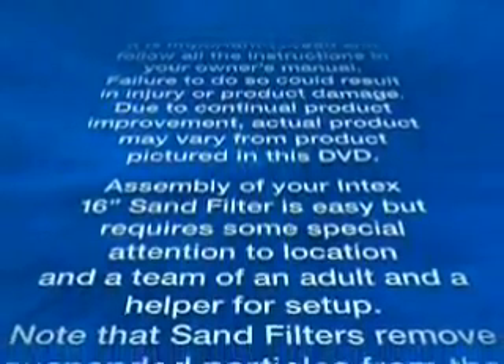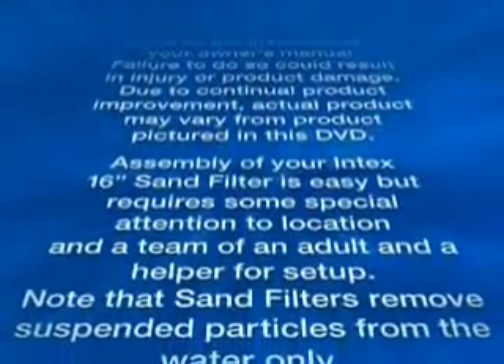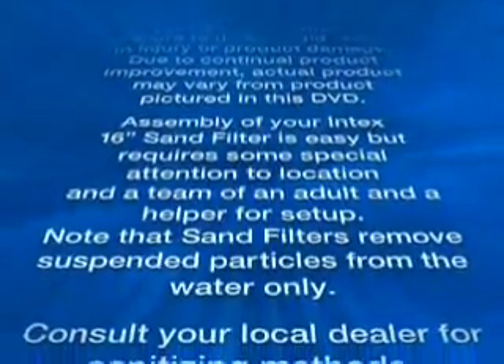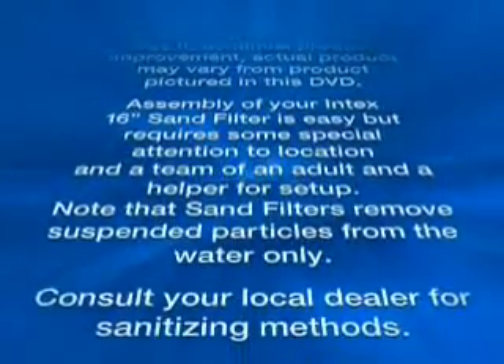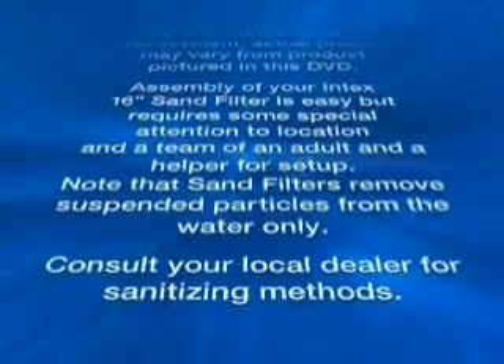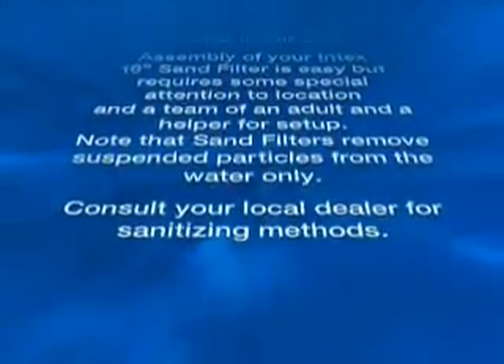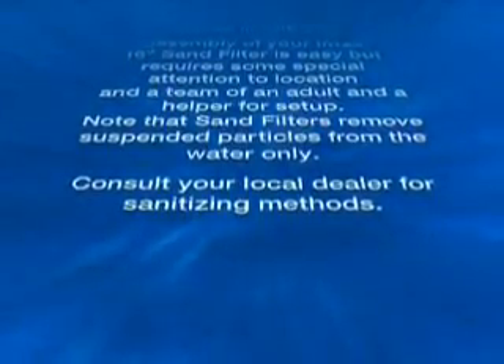Assembly of your Intex 16-inch sand filter is easy but requires some special attention to location, and a team of an adult and a helper for setup. Note that sand filters remove suspended particles from the water only. Consult your local dealer for sanitizing methods.